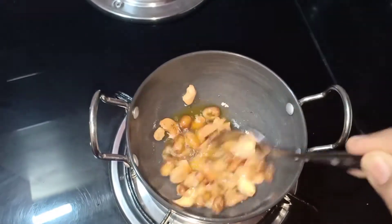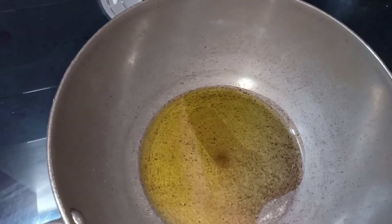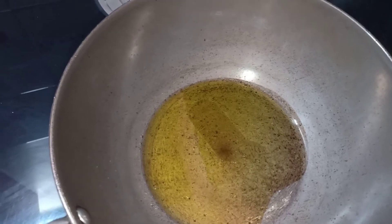I need a garlic paste. Cut and add a lot of garlic — about 3 grams. Put it in water and stir the garlic well.